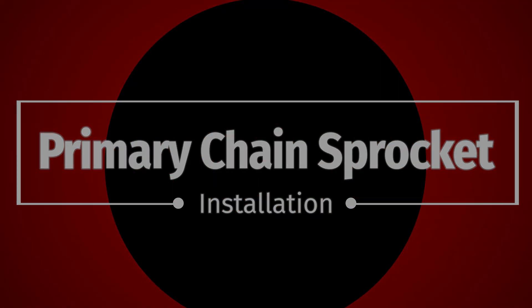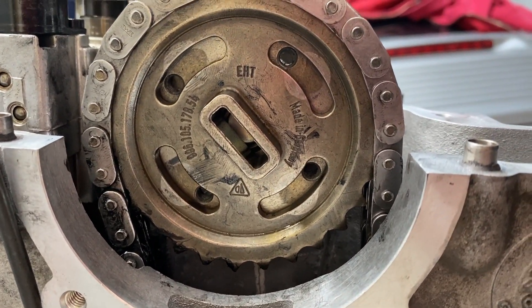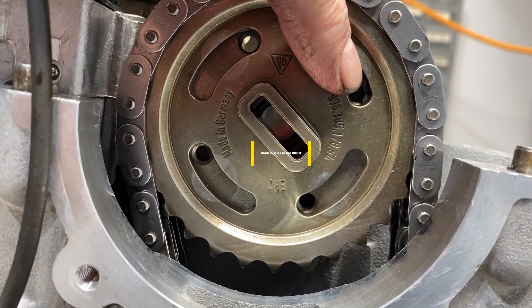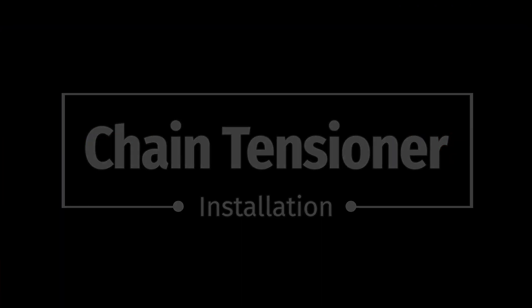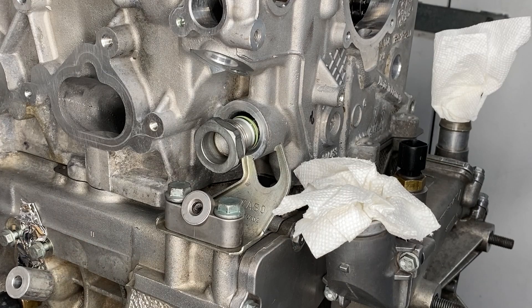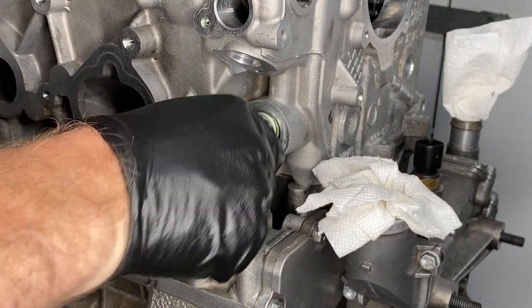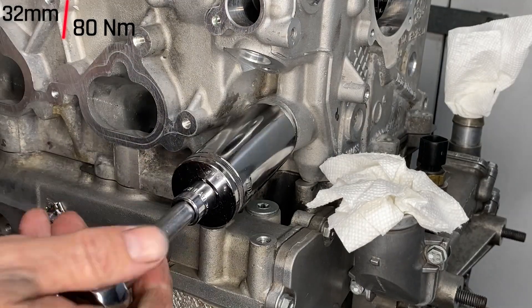The primary chain sprocket is the one place where bank one and bank two are different. For bank one, put it in so the holes are on the left hand side; for bank two, put it in so the holes are on the right. Then it's time to put the chain tensioner in — on bank one and bank two they're very similar but ever so slightly different. On bank two we do need to take that mount off and do the same oil trick with the tensioners — pump them up a little bit — then install them. They are all 32 millimeters and tighten to 80 newton meters.